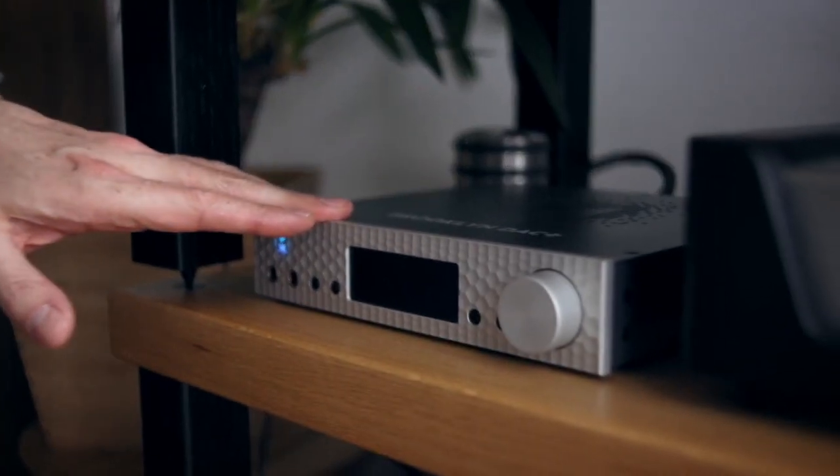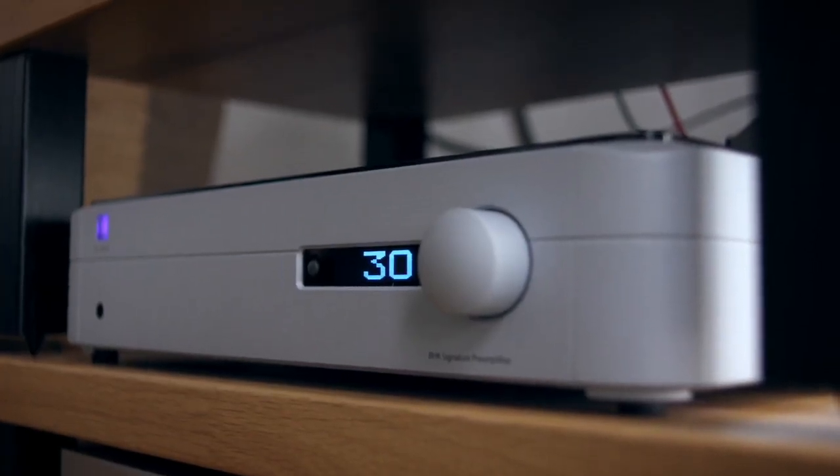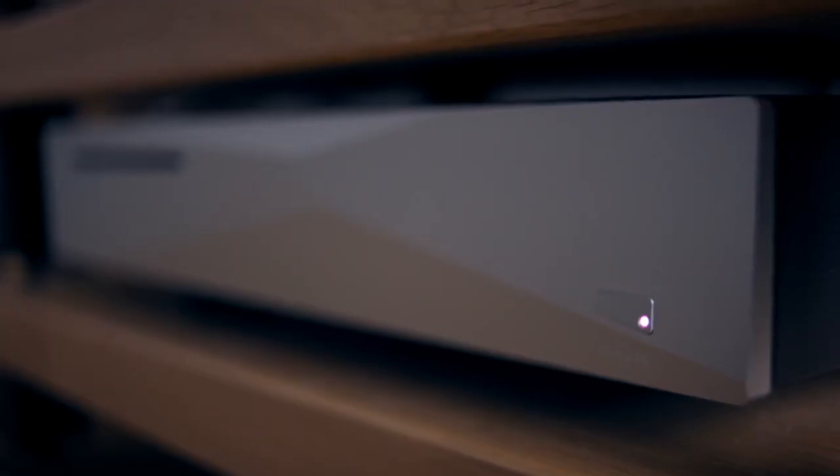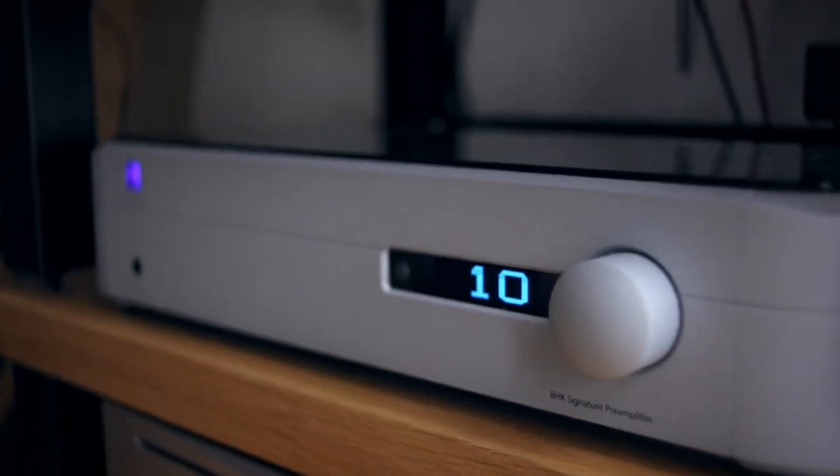Today I'd like to show you my setup here with the MyTech Brooklyn DAC Plus. I have three boxes in this signal chain. The first is obviously the Brooklyn DAC Plus from MyTech. Beneath that, connected directly to the output of the Brooklyn, is a PS Audio BHK signature preamplifier. And beneath that, which in turn feeds the Brooklyn over USB, is an Inuis Zenith SE server. So it's a three-box setup. The preamp outputs to the Genelec speakers, which are over there.